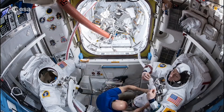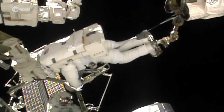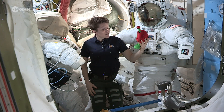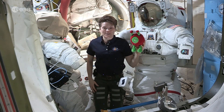However, we're very grateful for these suits because without them we wouldn't be able to work outside of the International Space Station. Well Paxi and everyone on Earth, it was sure a pleasure having you visit us on board today. I hope you'll come back soon so I can show you more really cool things on the International Space Station. Thank you.